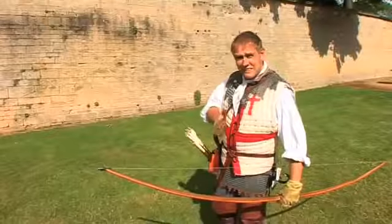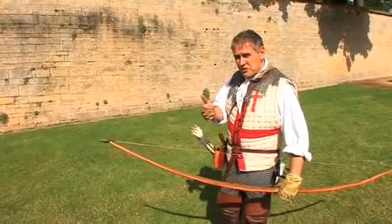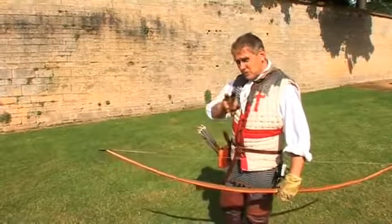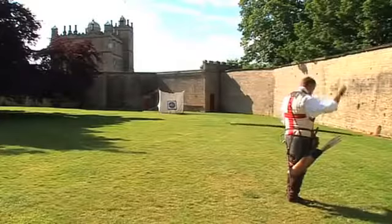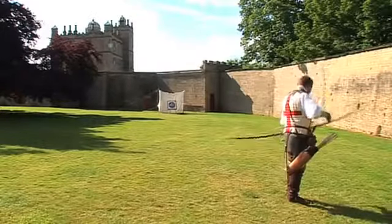But once you put the whole thing together you've got a murder weapon. See what makes it so deadly? You can shoot fast. The wounds at the other end are incredibly painful. Let me show you how simple it is. You put the arrow on, you look at the target, you bring it back and simply let it go.